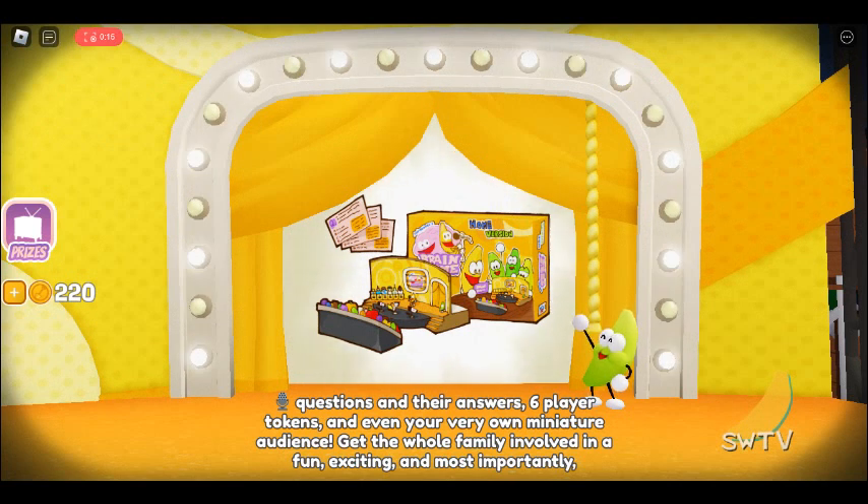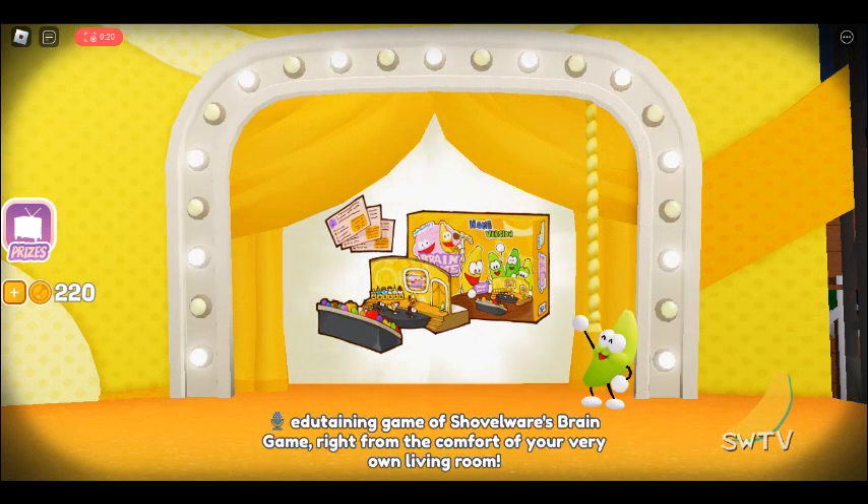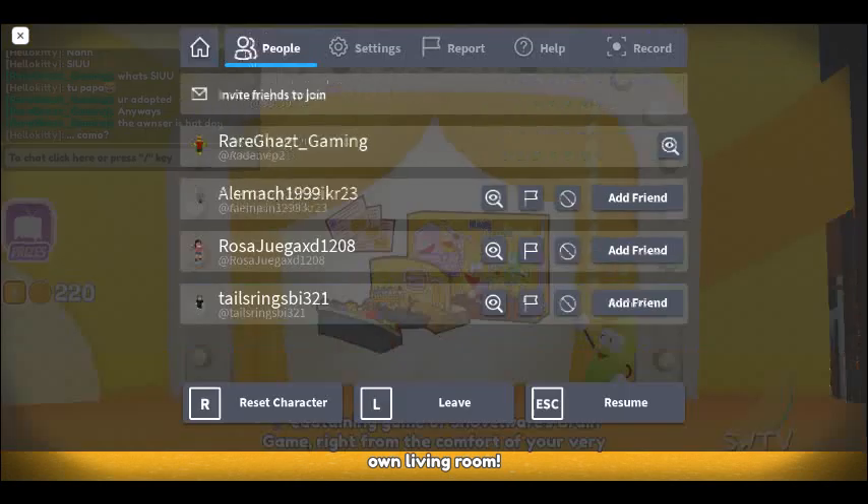Get the whole family involved in a fun, exciting, and most importantly edutaining game of Shovelware's Brain Game, right from the comfort of your very own living room.